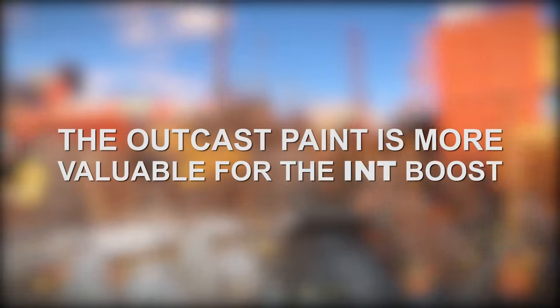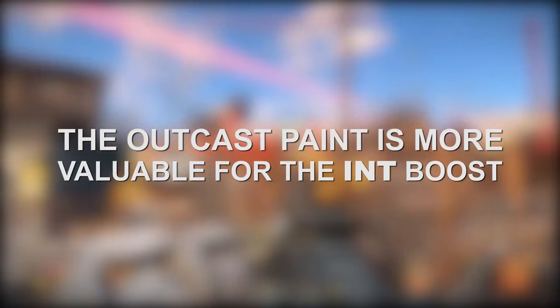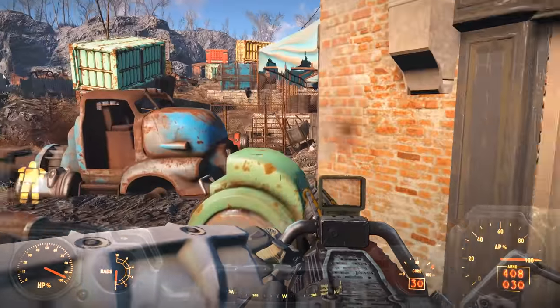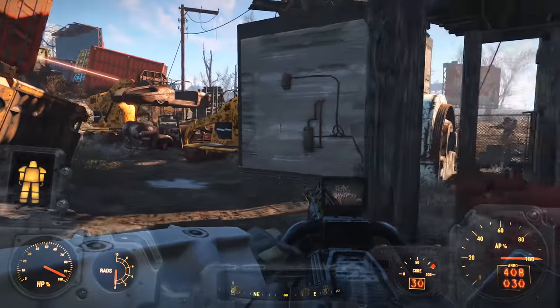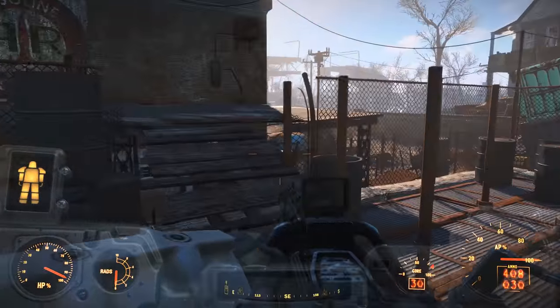Of the two, the Outcast armor might actually be more useful, as the slight increase to intelligence could potentially increase your experience point gain ever so slightly. And when combined with other power armor customizations like the internal database for the helmet piece, the boosts you should be receiving to intelligence are pretty nice.